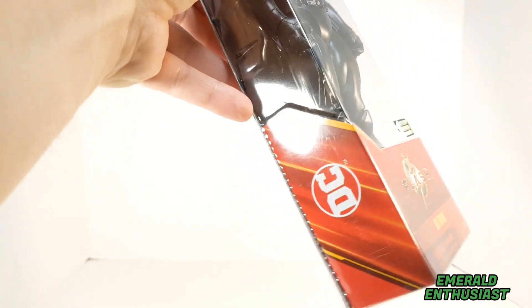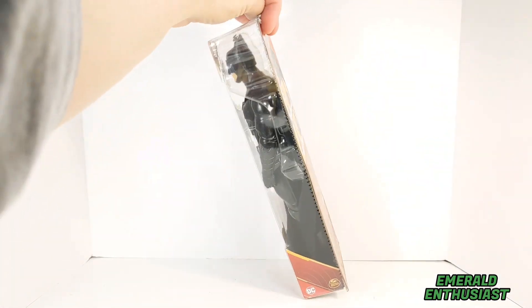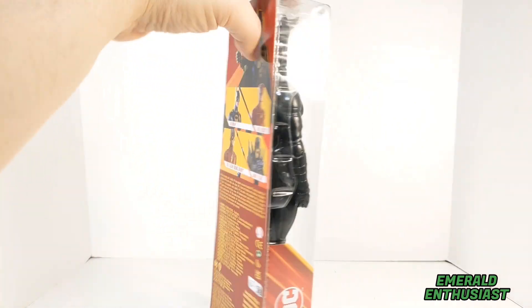On the bottom front we see the Flash movie logo; on the side we see the DC Comics logo. You can see the figure pretty well through the bubble. On each side we get product details on the bottom, and you can see the top of the figure through the bubble on the top.